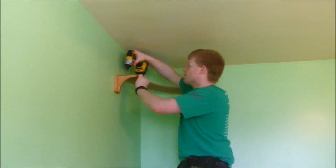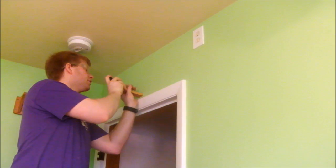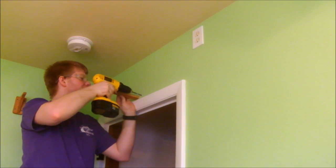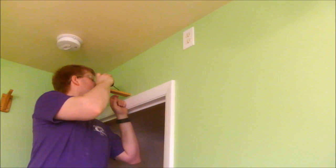Drywall can be sensitive to impact so I'm tightening all these brackets up with a hand screwdriver, but I used the impact to put the shelf on. For this spot above the door, I'm going to try something I've never done before. I'm going to try to pocket hole into the wall, but because this is drywall I need to have anchors. First I'm going to mark where I need holes, and I'll use the pocket hole to estimate the angle. Now I can install my drywall inserts, also at an angle. It worked!